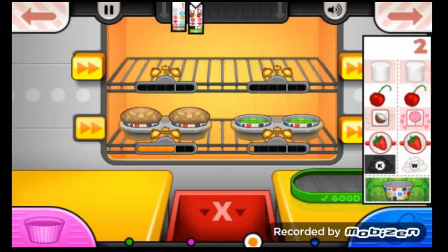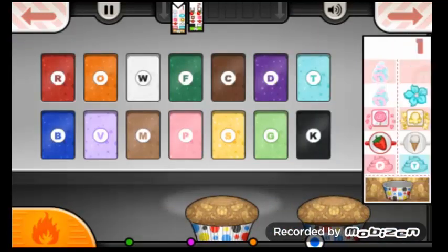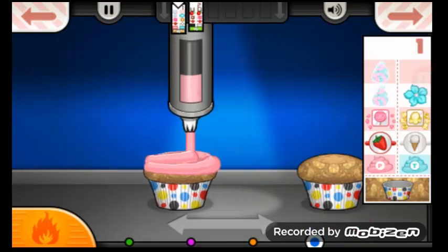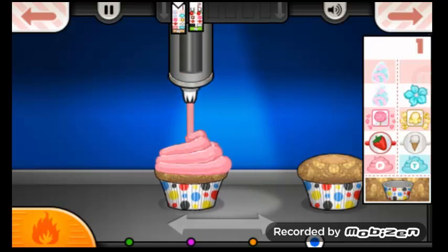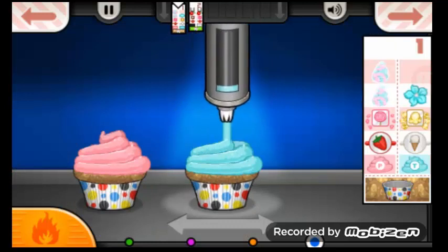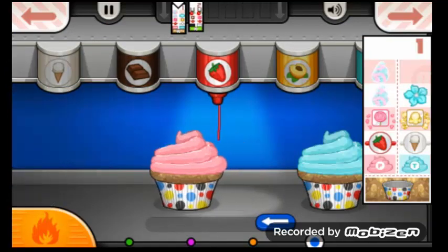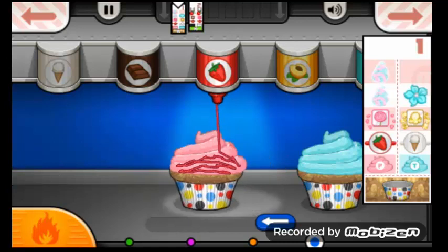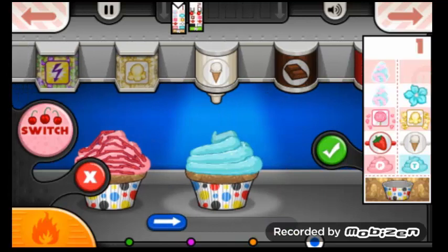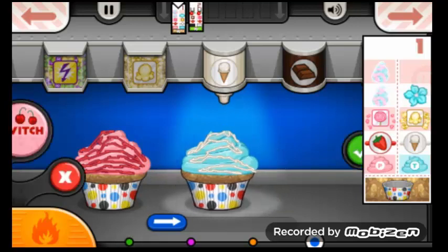We're just over halfway done with our Cupcake-O-Ria to-Go year. Now we'll copy that over. We'll put some strawberry drizzle on this one. Pop over here for the — I'm sorry, not white drizzle — vanilla drizzle.